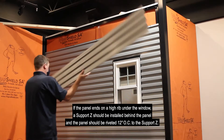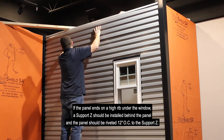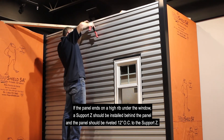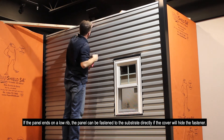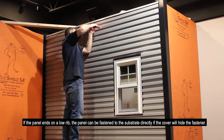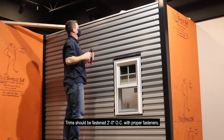If the panel ends on a high rib under the window, a support Z should be installed behind the panel, and the panel should be riveted 12 inches on center to the support Z. If the panel ends on a low rib, the panel can be fastened to the substrate directly if the cover hides the fasteners. Trims should be fastened 2 feet on center with proper fasteners.